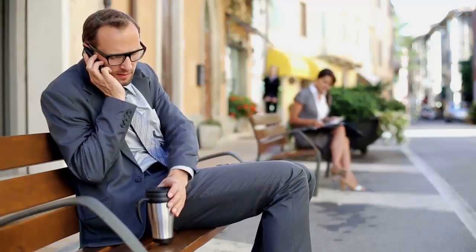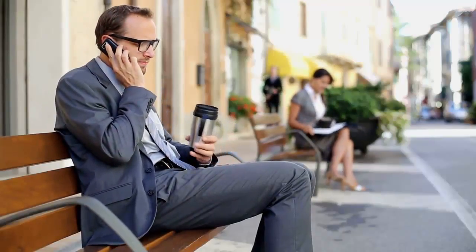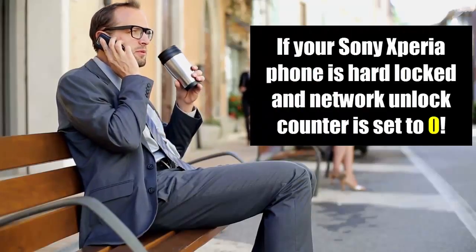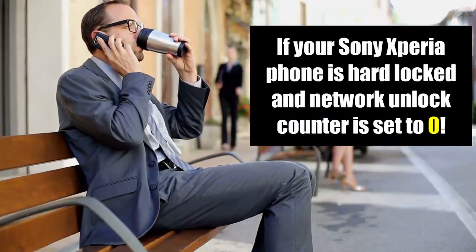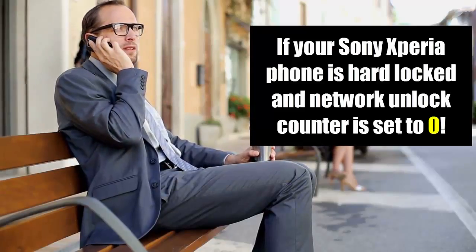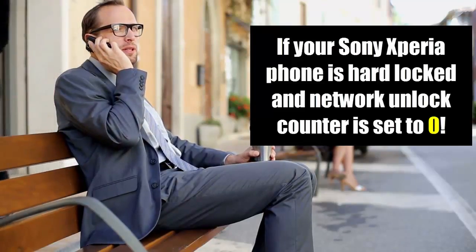Hello everyone and welcome to another episode of MobileStackland.com. Today's video we are going to look at something different — something which will help those who have their Sony Xperia phones locked to a network and the unlock code is not working, meaning if your phone is hard locked and cannot be unlocked with any unlock code and the network unlock counter is set to zero due to multiple attempts.